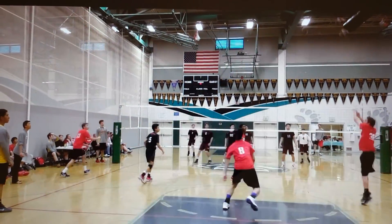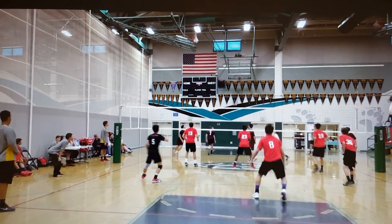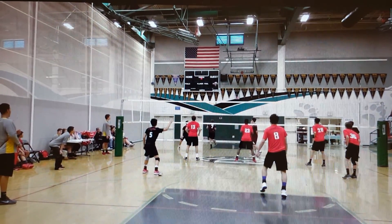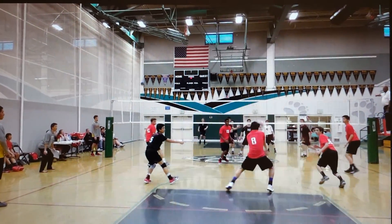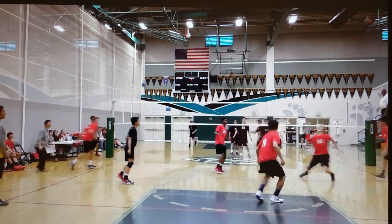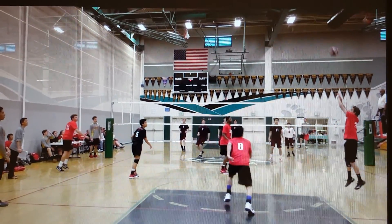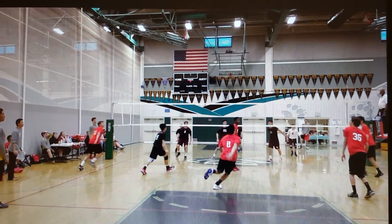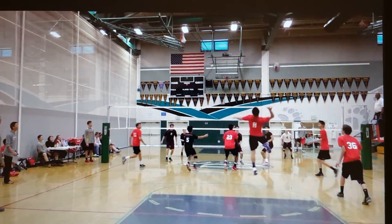Let's watch it again. Line up with it. Try not to swing. Line up with the setter. Instead of running back in — think it's scary. No. Right there it goes.